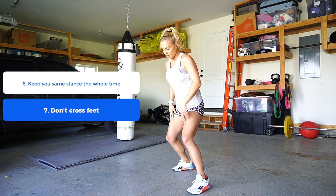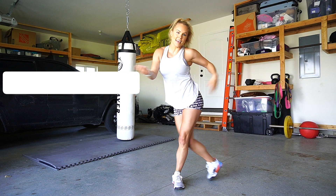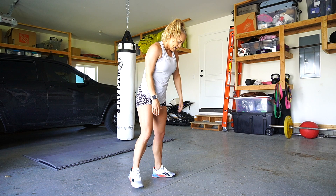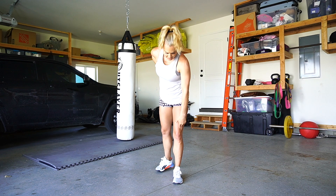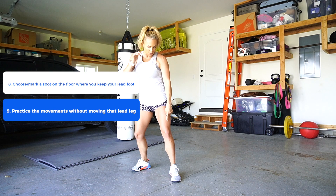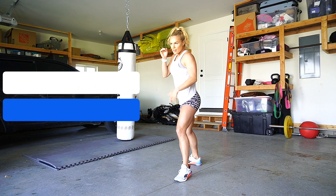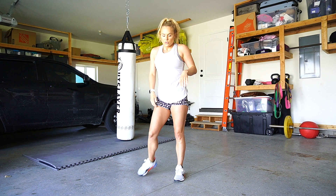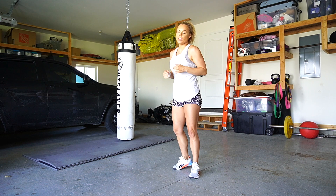Remember to keep that shoulder-width stance and 90-degree angle the whole time while pivoting — you don't want to end up out of position. A good way to practice your pivot is to put a point on the floor: your lead leg stays on that point and you pivot around, keeping that lead foot on the mark. That's a good drill especially if the pivot feels awkward at first.